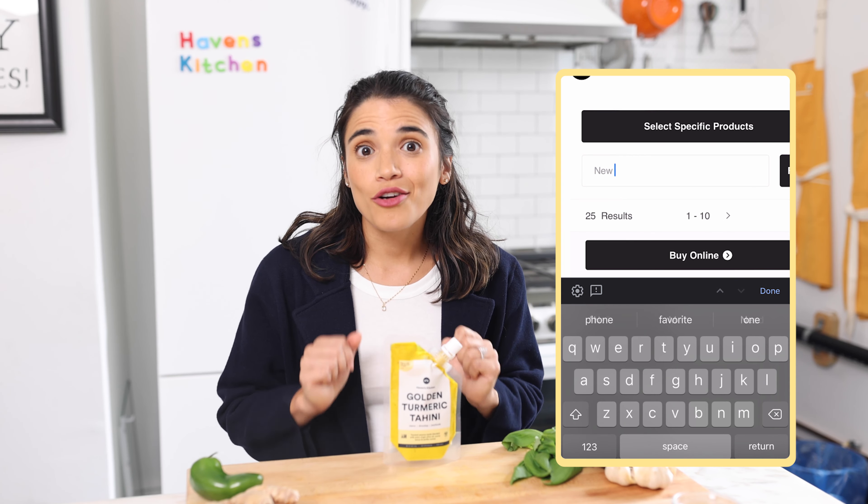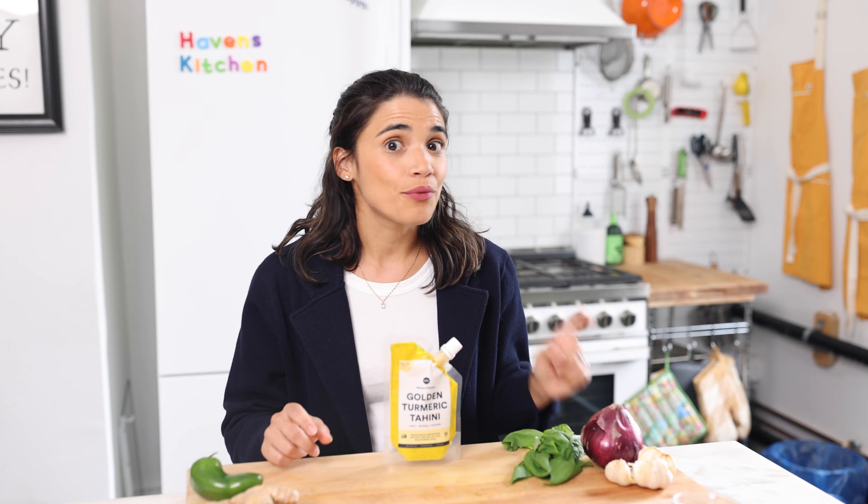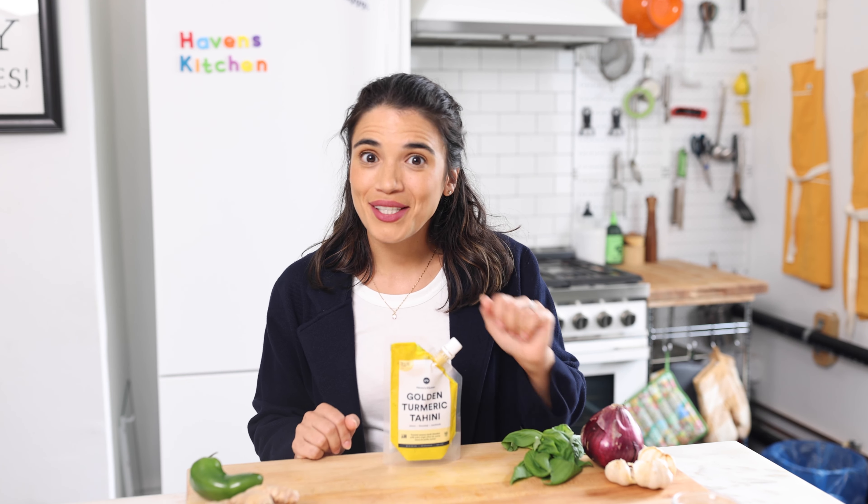Storing food can sometimes be a little tricky and is not the most intuitive thing, but cooking should never be hard. That's why our sauces are the best sidekick to keep on hand at all times. Packed with tons of flavor, our sauces can be used on anything — just pop them in the fridge and take them out when you need to make an easy weeknight meal. You can find all of our sauces on Havenskitchen.com or check out our store locator to find them in a grocery store near you. They will always be in the refrigerated section because we have no preservatives whatsoever.